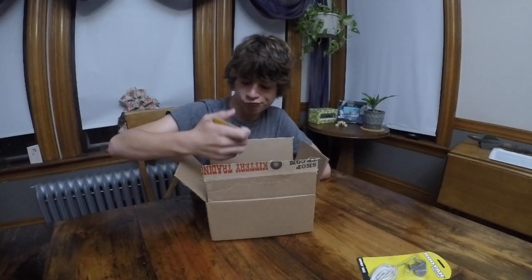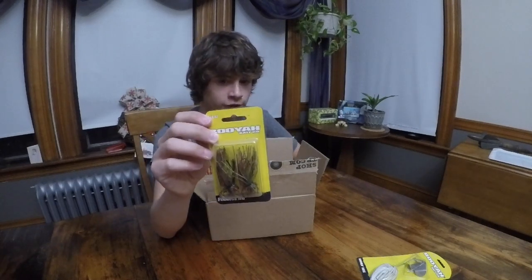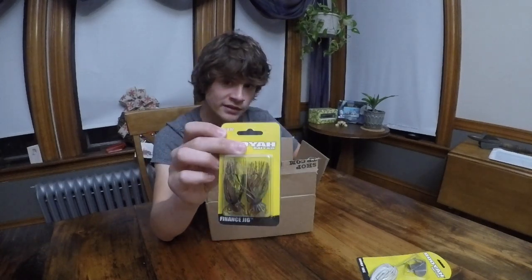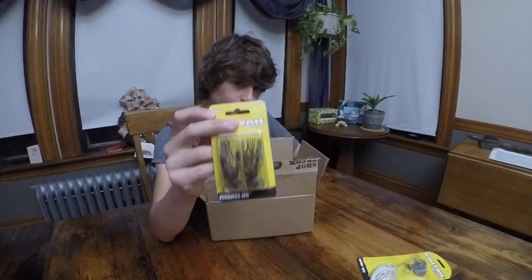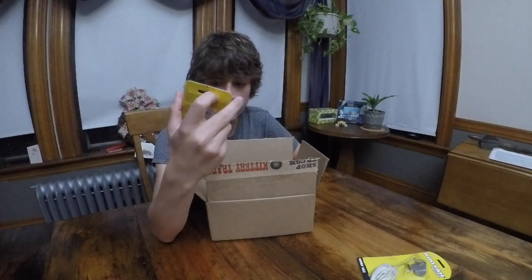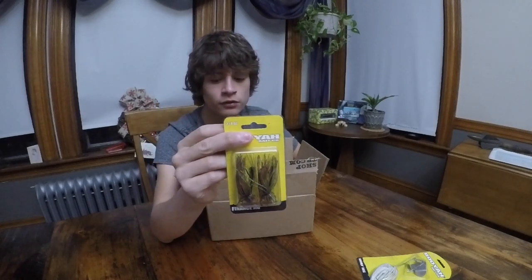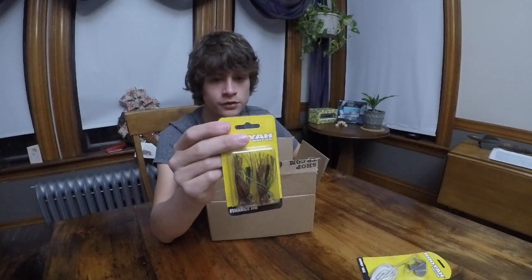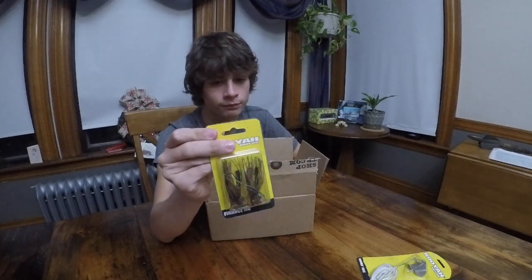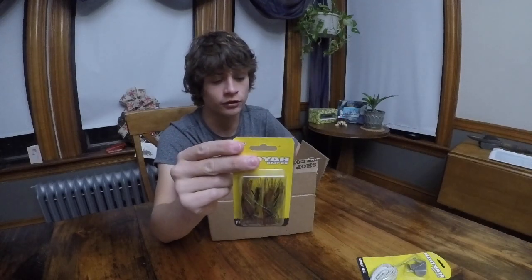Another Booyah bait — I got the Booyah Finance jig. I've been running low on jigs for a while, so I decided to get some more when I got all of these lures. They're pretty nice — 3/8 ounce, decently heavy, with a nice head. I'd probably use a crayfish trailer or creature bait on the end to simulate crayfish. I've used these before and they're definitely quality — I've caught some nice bass in really small ponds on these.